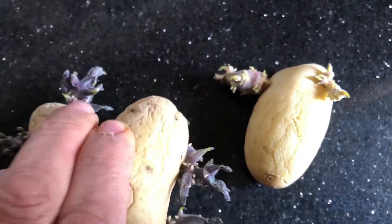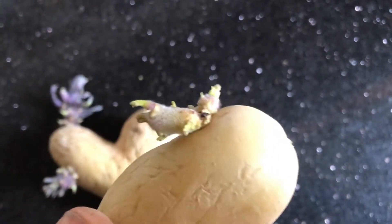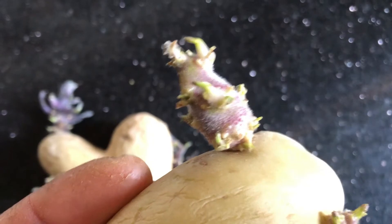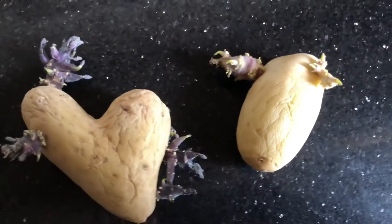The ideal temperature for chitting seed potatoes needs to be cool, but definitely nowhere near freezing — if the seed potatoes freeze, they will be damaged. Label your potato seeds and find a location for them, locating them first in a warm dark area around 70 degrees Fahrenheit (21°C) to break their dormancy.